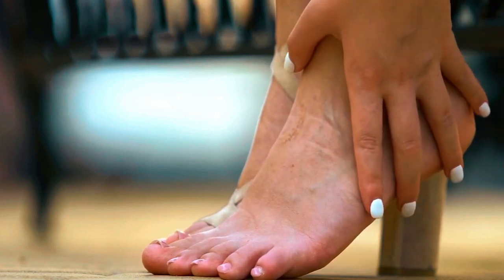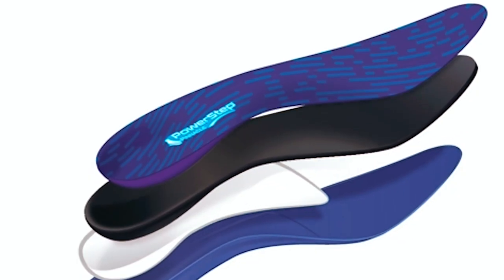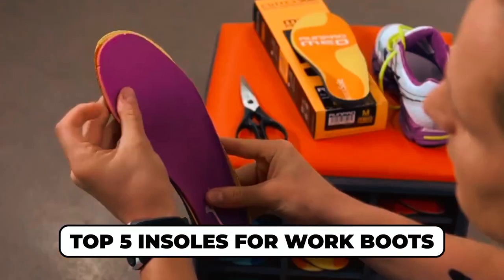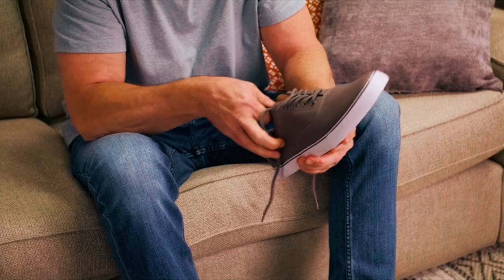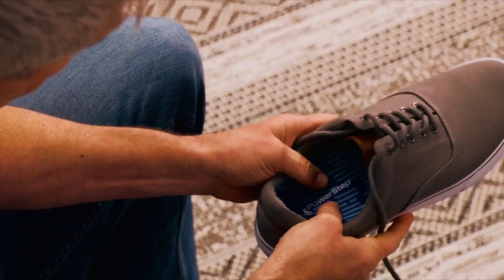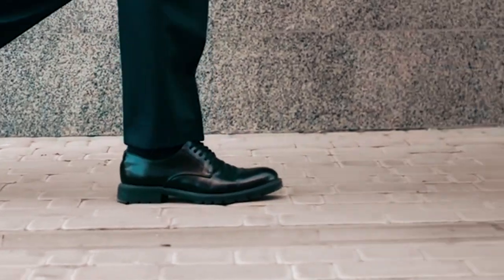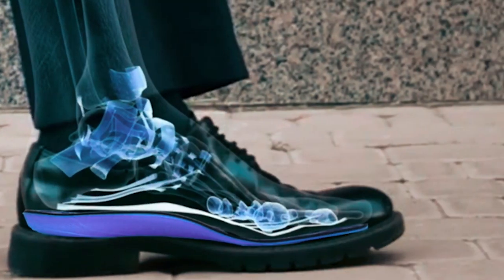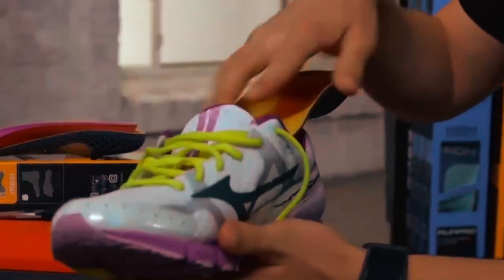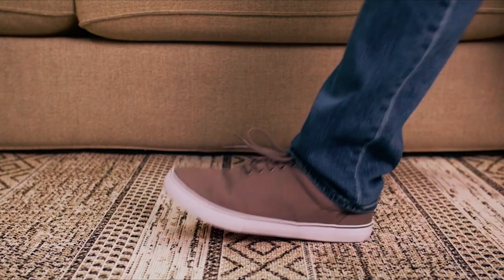If foot fatigue and discomfort are slowing you down at work, we've got the remedy you've been searching for. In today's video, we explore the top 5 insoles for work boots — your ticket to unparalleled comfort during those long hours on your feet. If you've been yearning for supportive and cushioned insoles, these are a must-see. Check out the links provided in the description box for convenient access to these highly rated insoles.